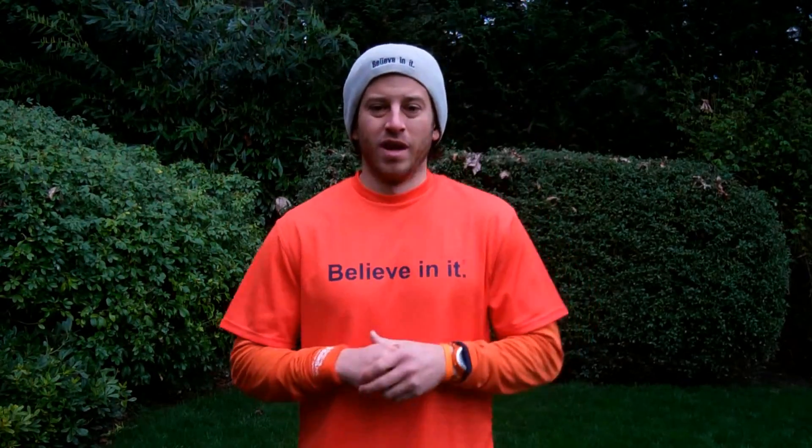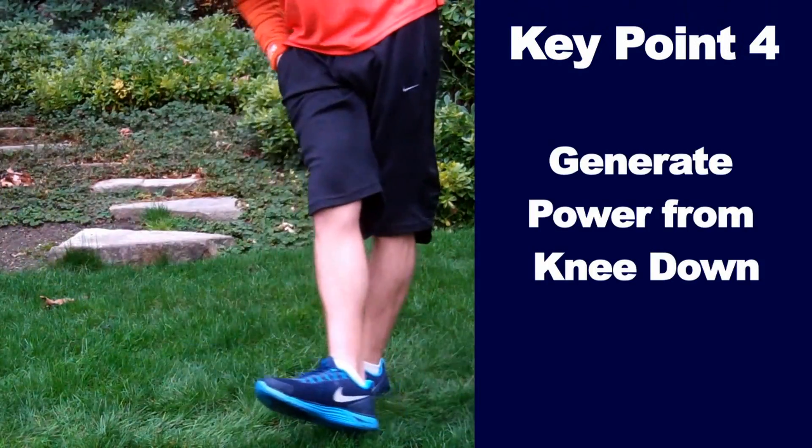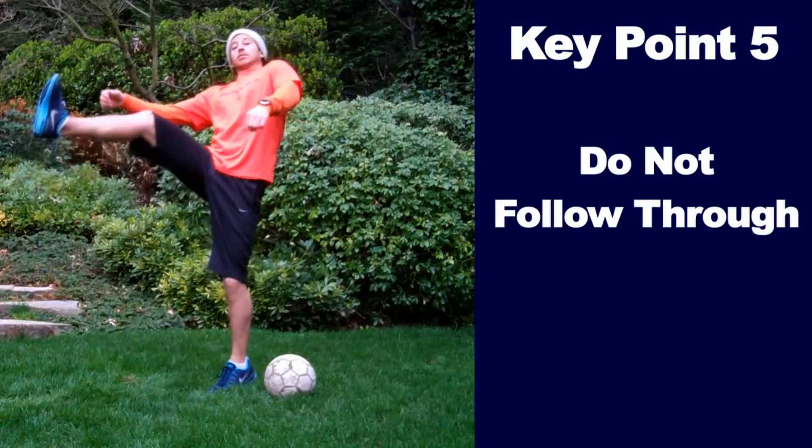Key point number four: you generate power from your knee down. Don't have a big leg swing. Key point number five: don't follow through. Just a little pop will do.